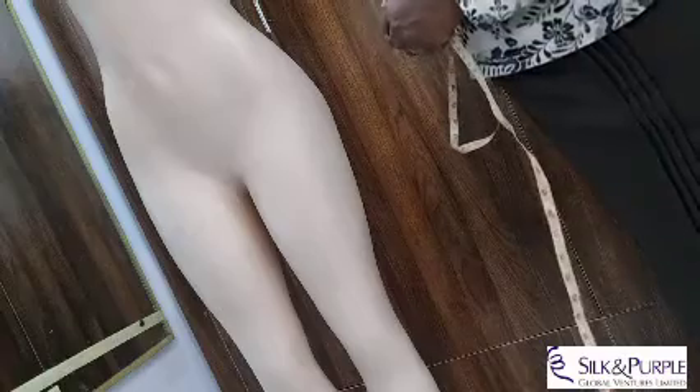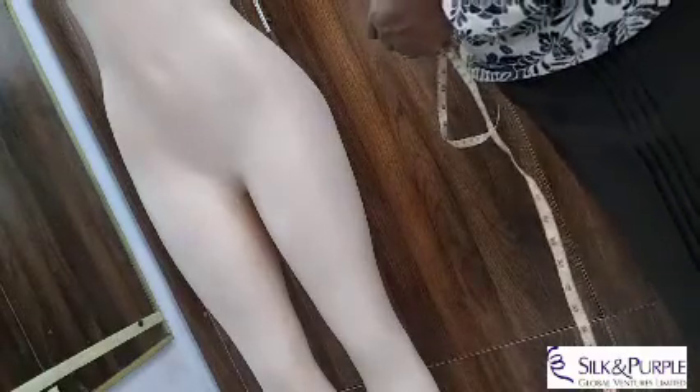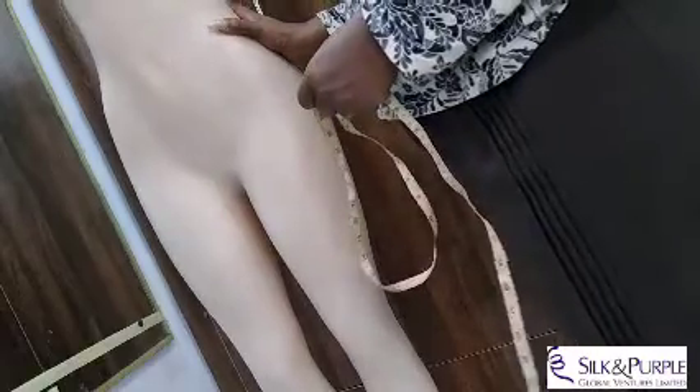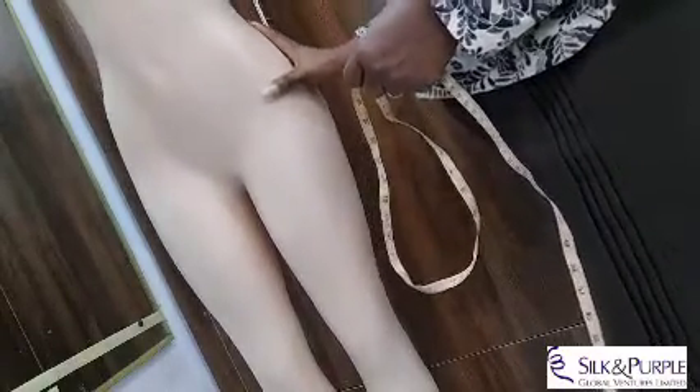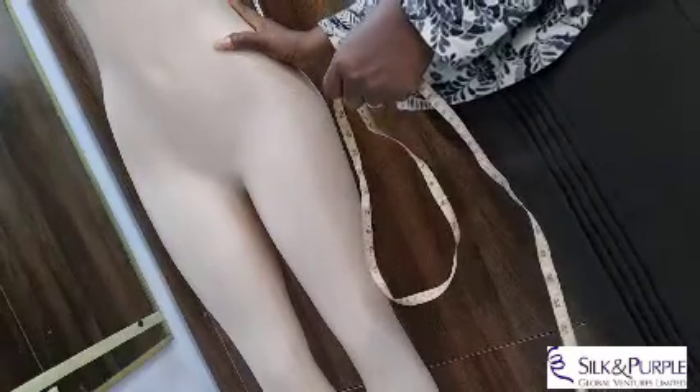We want to start the process of sewing our basic skirt, but before we do that we will have to take the measurements. We are going to be taking the measurements of this mannequin for the skirt.